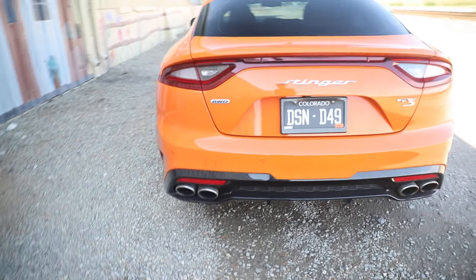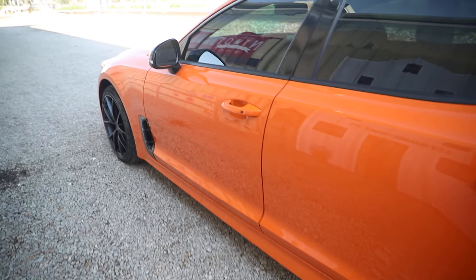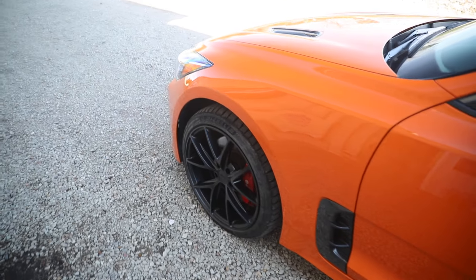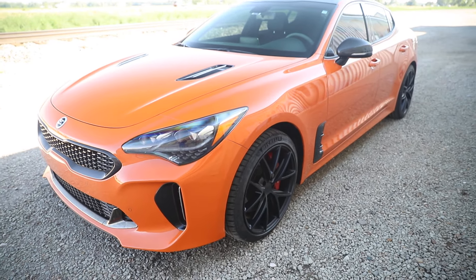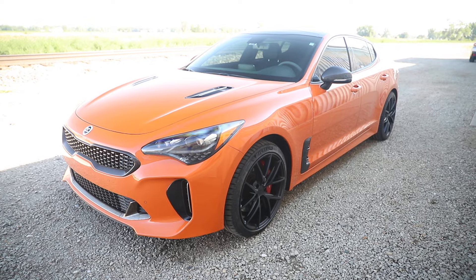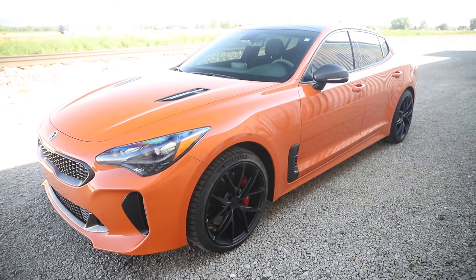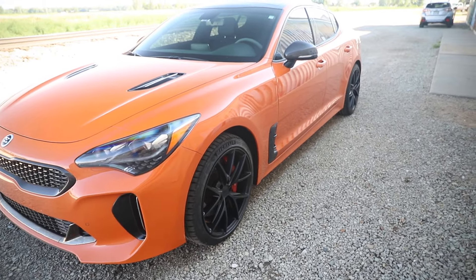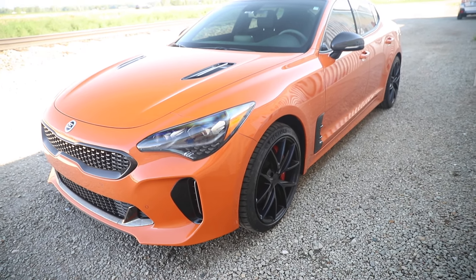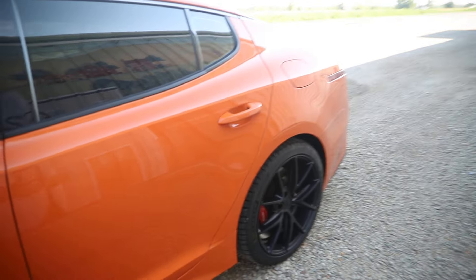Those are the only exterior mods on the car. Performance-wise, we have the JB4, which will be going back in very soon now that I have tires I can actually drive on. We have aftermarket plugs for the JB4, aftermarket A&M intakes, and then the Arc Performance downpipes with the full cat-back Borla exhaust. That is the full list of mods on the Stinger — we have window tint too, but I don't really count that as a mod, that's kind of a requirement.